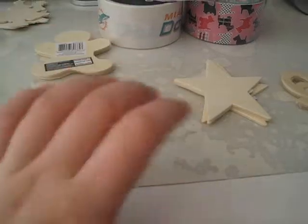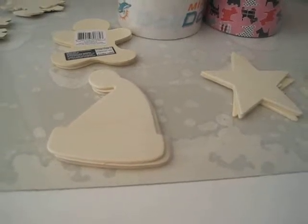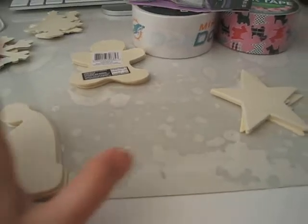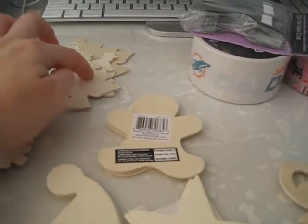I got three of each that I already have. I only wanted four of each because I already have one of each right now. So I picked up three more of them. So I got the Santa hat, the star, the reindeer, gingerbread man, the snowflake, and the Christmas tree.